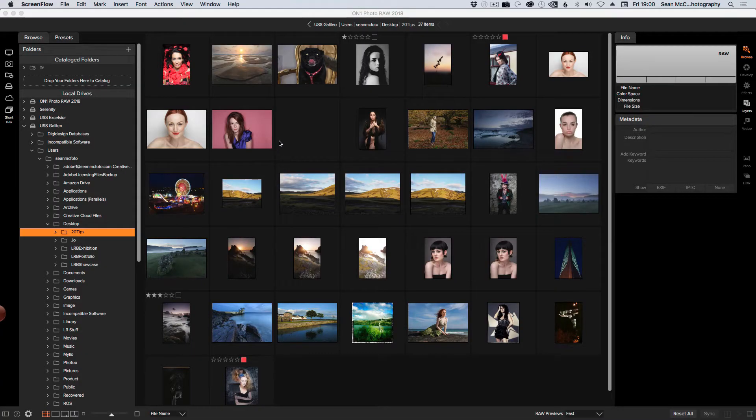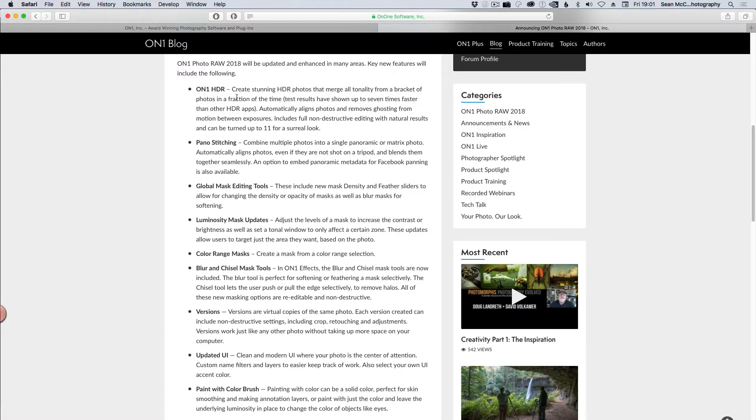We're going to take a look at ONOne RAW 2018 beta, which is available now from onone.com. I have a set of images here that I would use for general editing. We can see that we have HDR and panorama stitching, and it also has things like luminosity masks. The plan here isn't to be extensive — this is literally a first look — I just want to see if the pano is as quick as they say and if the HDR preview is as quick as they say. It looked very impressive in the video so let's see it for myself.